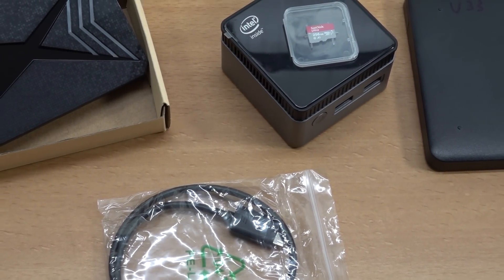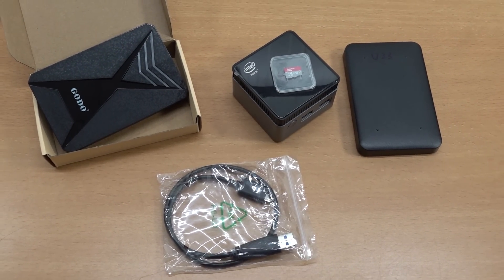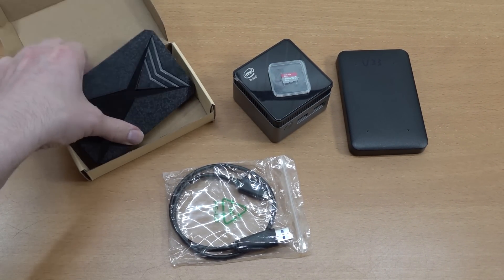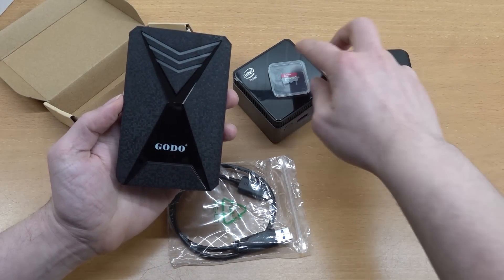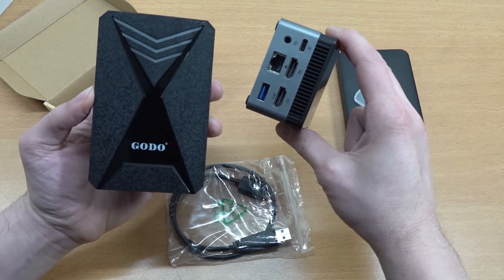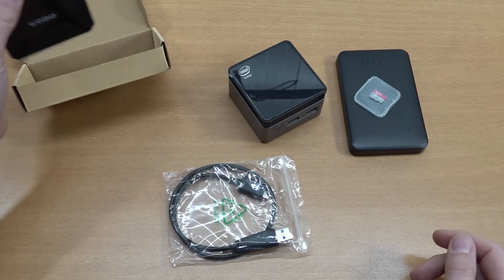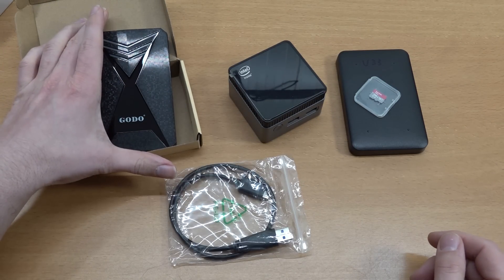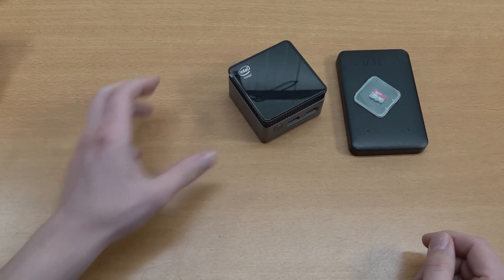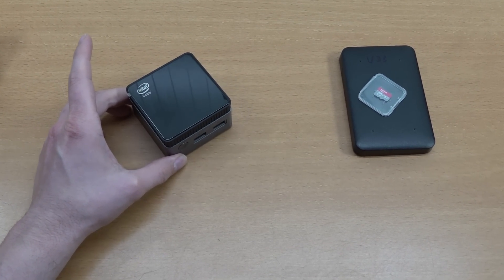How can we actually play retro games through this mini PC? There are many different ways, but in this video I wanted to showcase three of them. First, we have the hard drive that we can plug into the back via the USB 3.0 port — I always recommend that because of the speed. This is a setup that we're going to be needing Windows for, but we're not actually going to use Windows. What we're going to be doing is Batocera.